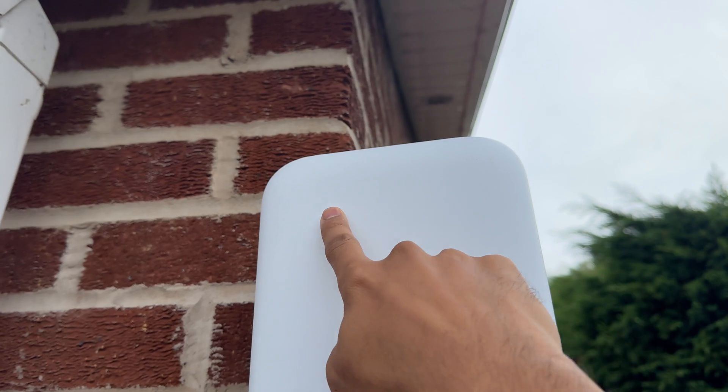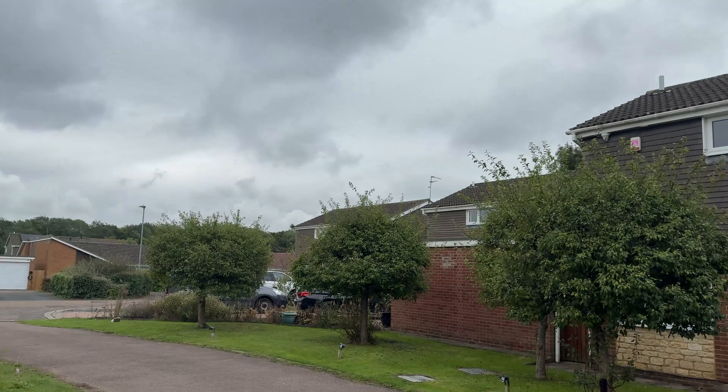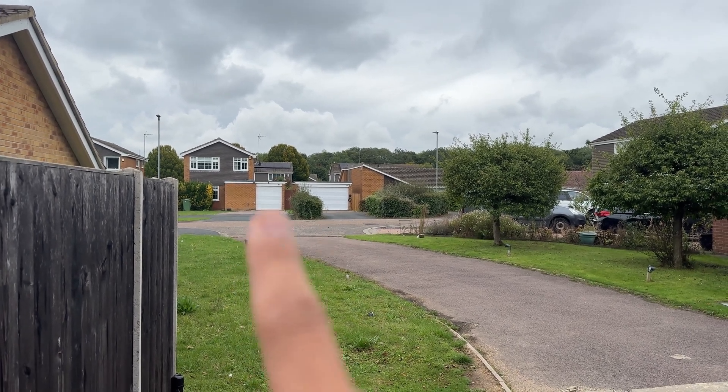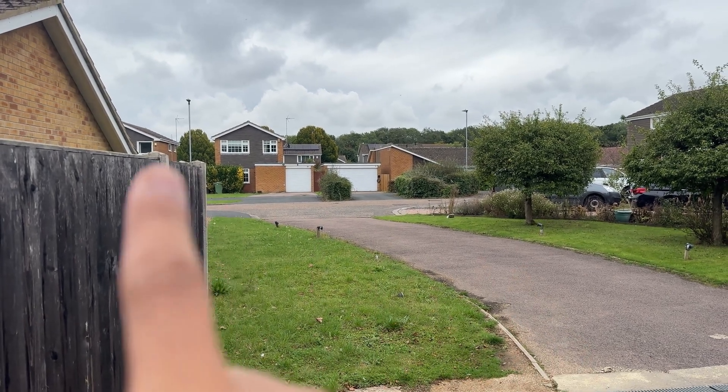For testing out here we don't have the external antennas on at the moment. We have a long area to test — going down to the back is about 40 meters away, and we'll also go off down the side. We'll be using the WiFiMan app to test signal strength. The Wi-Fi 7 access point is set up and WiFiMan is running on the phone.